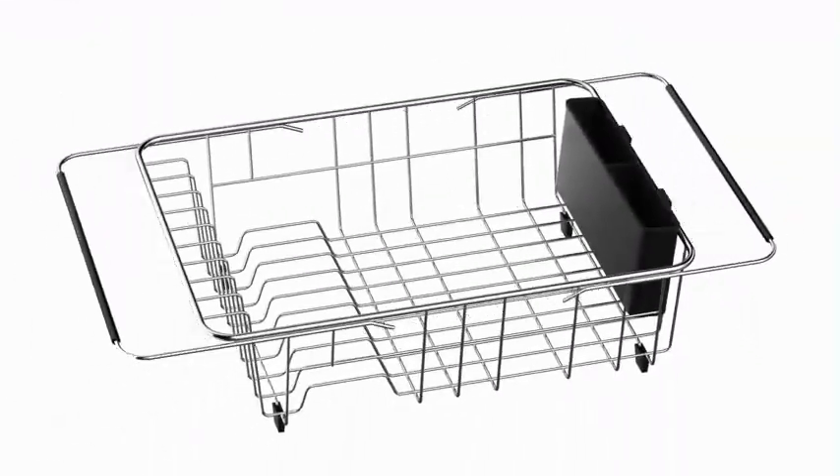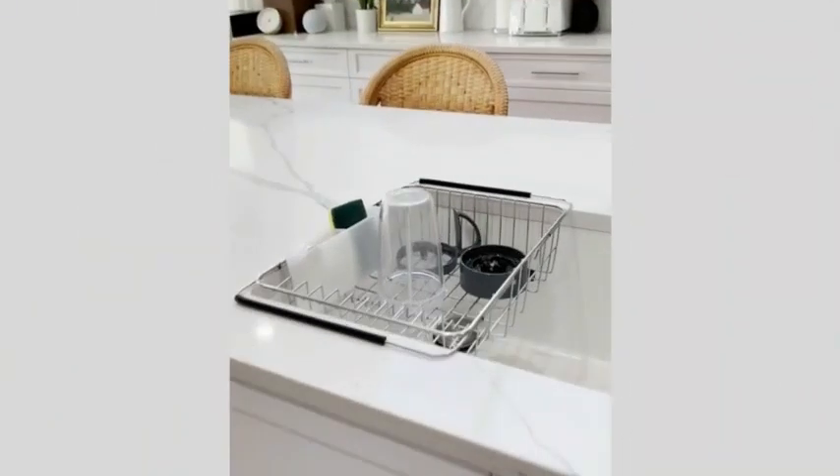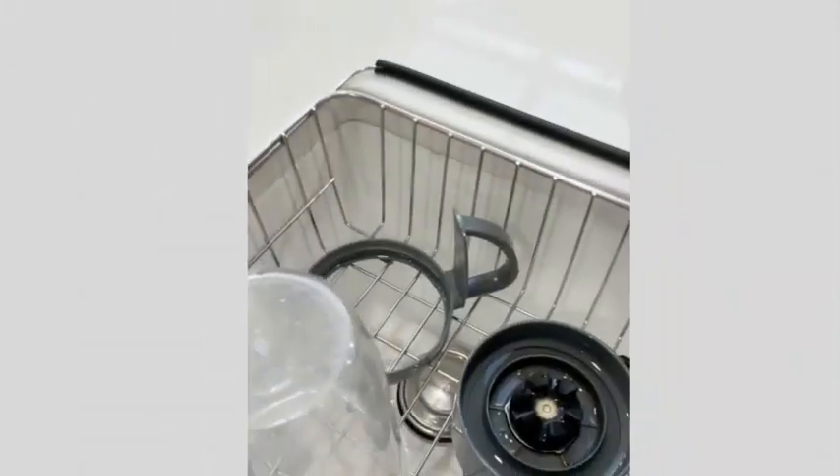Whether you need a dish drainer, utensil holder, or a convenient storage solution, this multifunctional rack has you covered. Weighing just 2.05 pounds, this product from IPEG Top is lightweight yet sturdy.